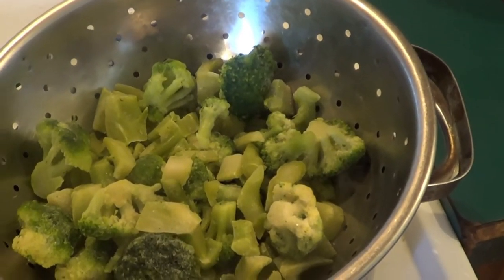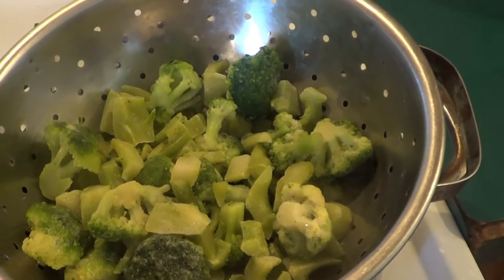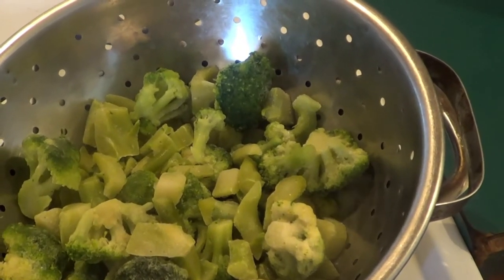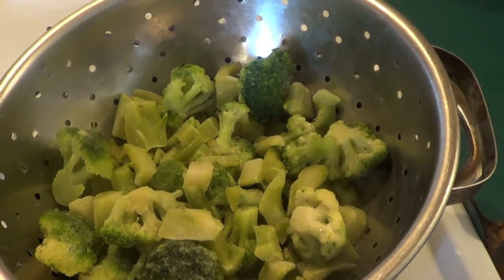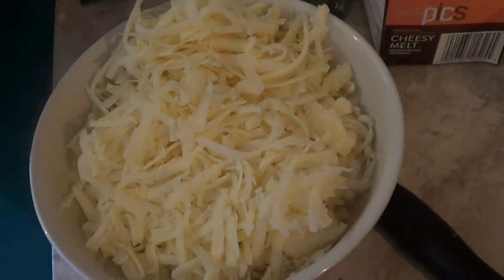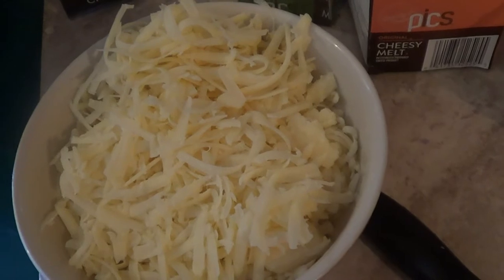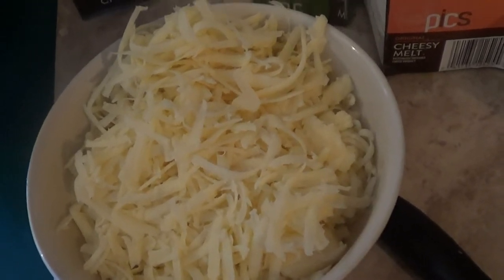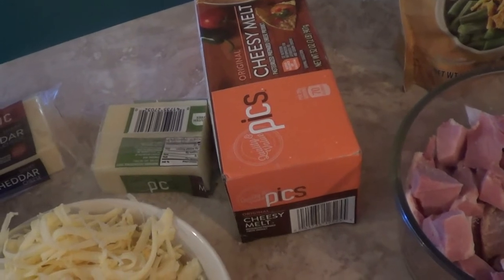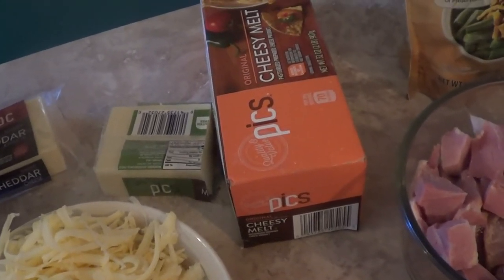For the broccoli florets, we put water in the pan to steam them, put the top on, and let it steam. Once those are done, we'll shred our two blocks of cheese. There is your cheese — that's half a block of cheddar and half a block of the yellow one. Now we're going to cut the cheesy melt into small pieces, and then I'll show you how to put all of this together.